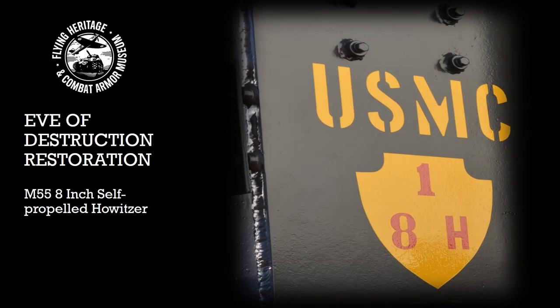Hello everyone, my name is Dusty Smiley and I am the lead armor mechanic at the Flying Heritage and Combat Armor Museum. Today's presentation is a restoration overview of the museum's M55 self-propelled howitzer, better known as the Eve of Destruction.